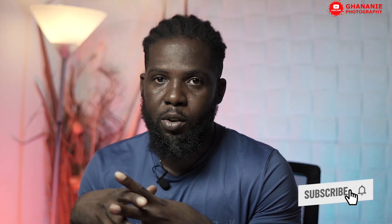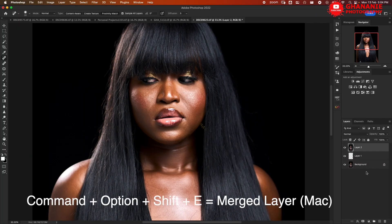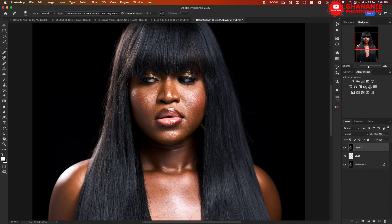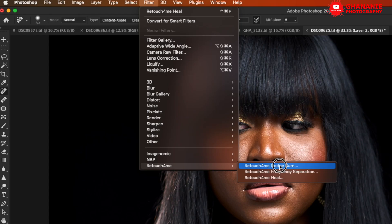AI has done a good job for us — we're okay with the blemish remover, so we'll move to the next step which is dodge and burn. It's very tedious doing dodge and burn by yourself — we all know that. How nice is it to have an AI that will do a precise job for you? Let's take a look at what Retouch4me has for us. We'll create a stamped layer, then go to Filter > Retouch4me > Dodge and Burn.